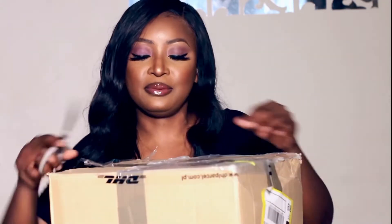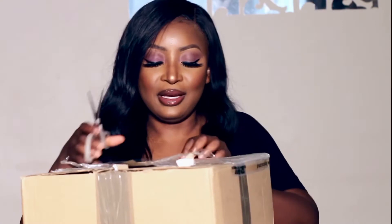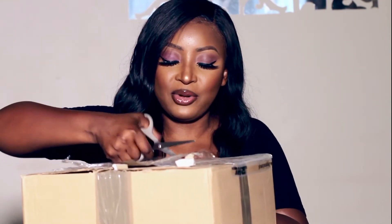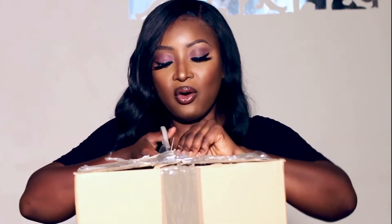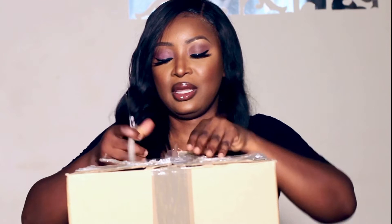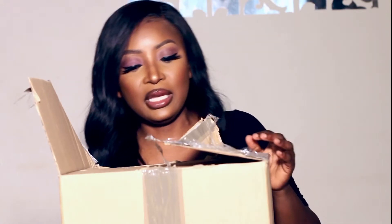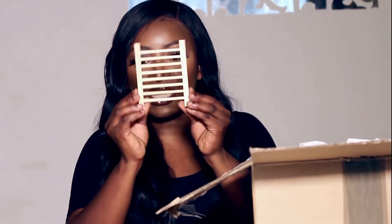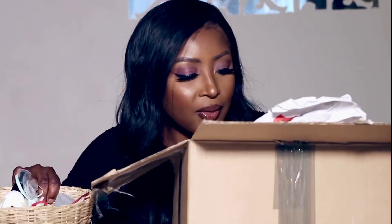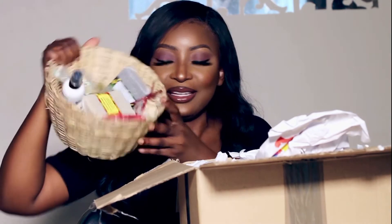I'm going to open it for you guys — they made sure that the products in there aren't going anywhere. We need to take care of our skin. I for one love to care for my skin, and anything that's going to benefit my skin, I'm there. Oh my goodness, look at this basket! Look at all the products inside!